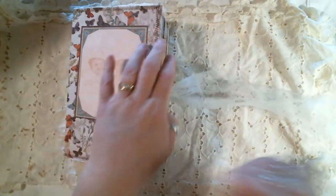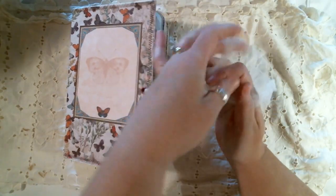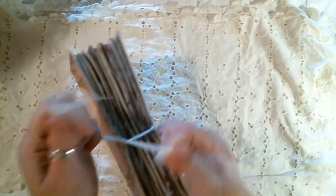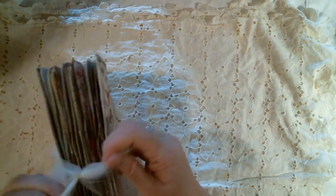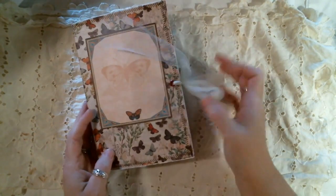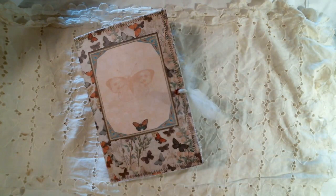This will be listed in my Etsy shop. By the time this video is up, it will be listed. Just ties with a bow. Thank you for watching. If you haven't subscribed, please do so. And I will see you in the next video. Bye.